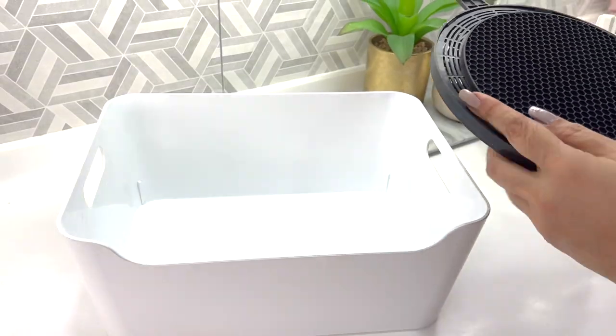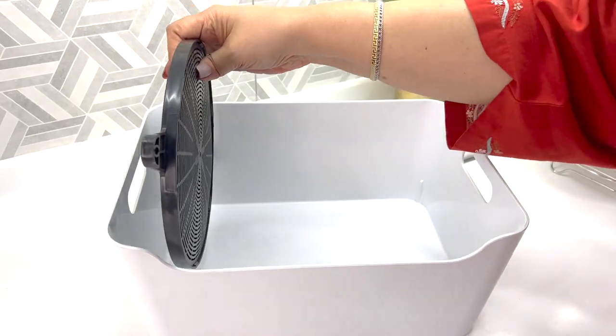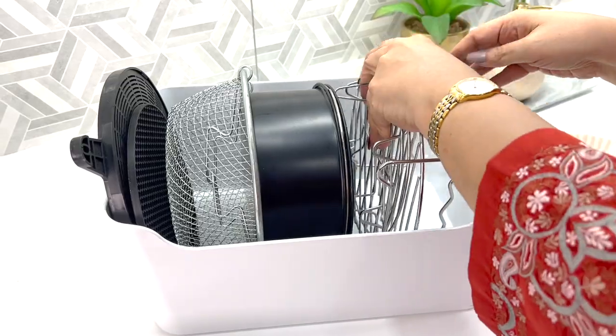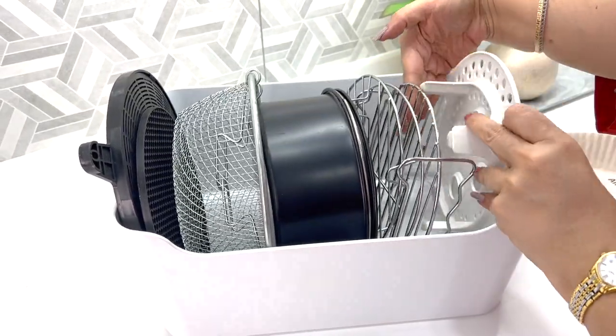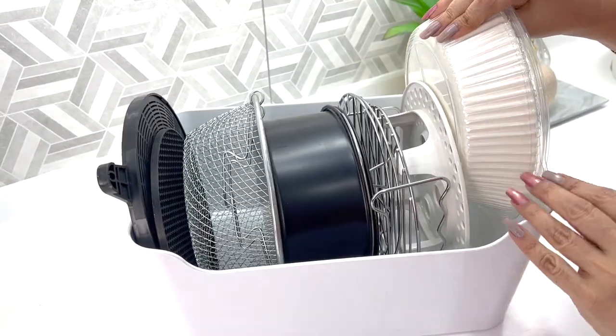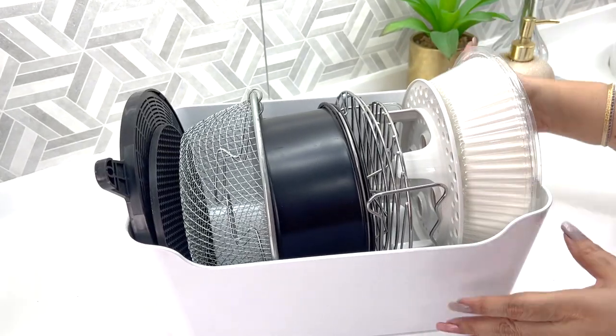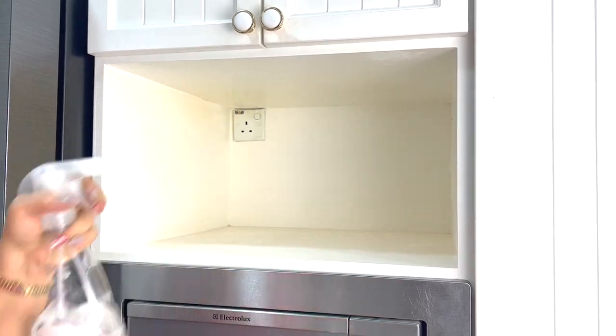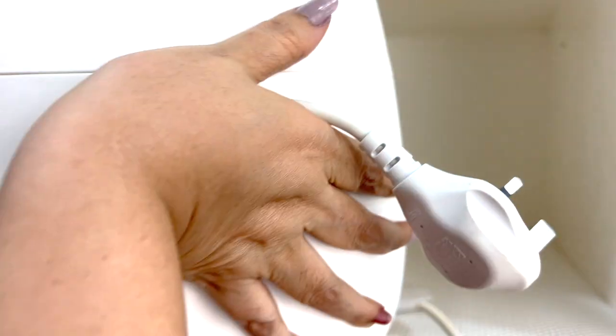Into this IKEA basket, I'm keeping all the air fryer accessories and inserts. Now I'm changing out the shelf liner and just putting everything away.